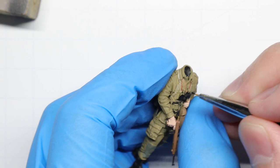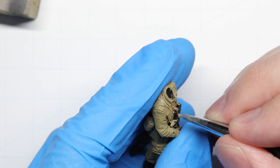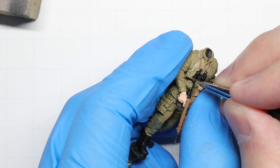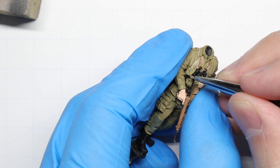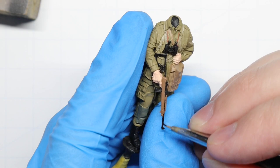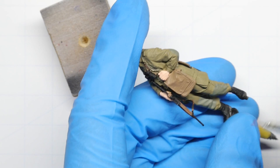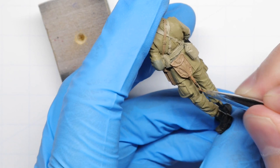Now we're going to paint in both the binoculars and the metal components of his carbine with flat black. I forgot to film the wood portion of his weapon, but that's going to be Vallejo beige-brown. Our carbine strap can be colored in using the same red leather we used for the binocular straps, and the handle of the entrenching tool will be the beige-brown we just used on our carbine.